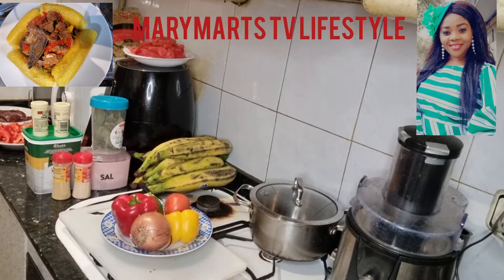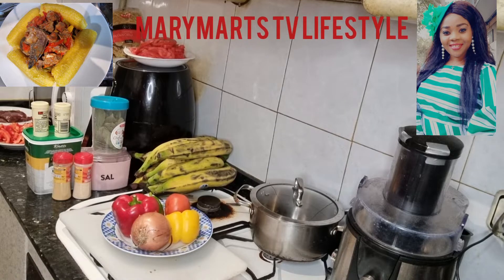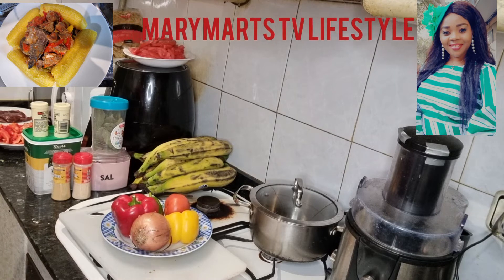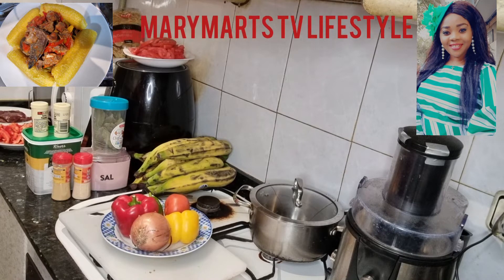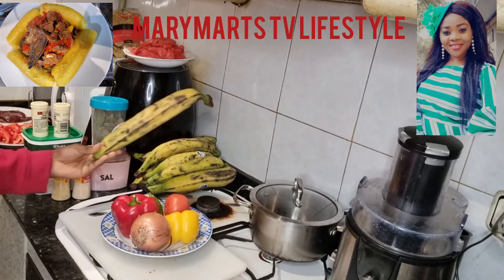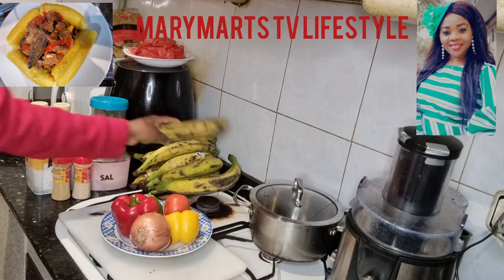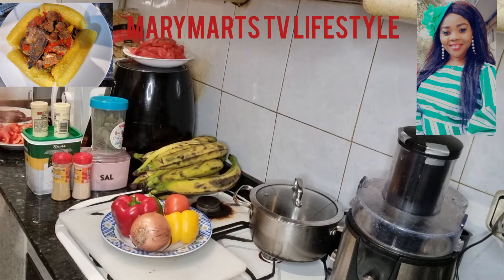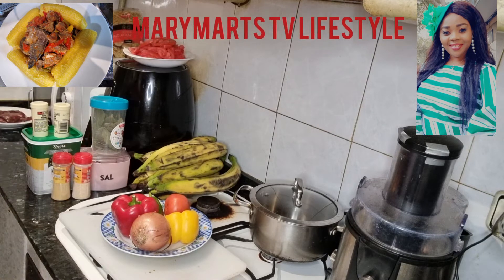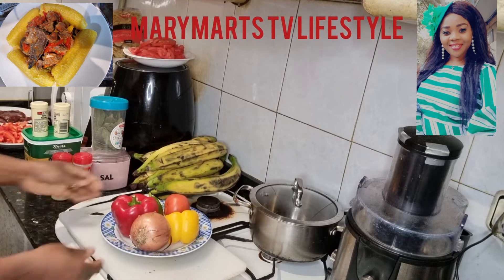Hello guys, good morning to you all, my beautiful people out there! Welcome back to my channel. I am Mary Matt. In today's video I want to show you how I make a vegetable sauce to eat with plantain. I'm going to boil the plantain, but you can fry or roast yours if you prefer. I've already sliced some of my vegetables and I'm going to show you how I slice the rest.